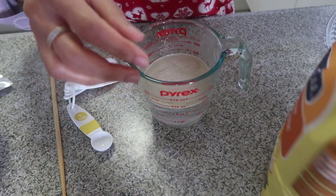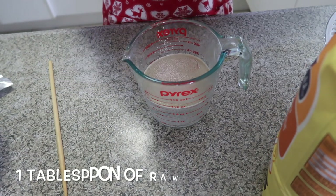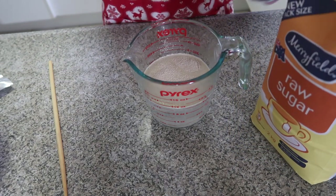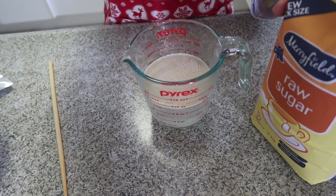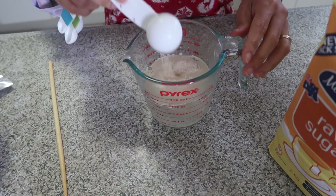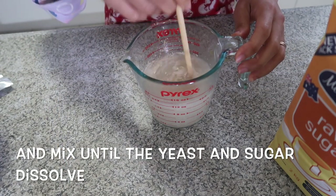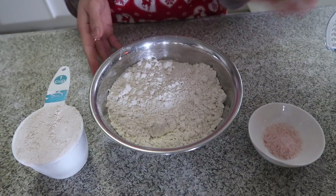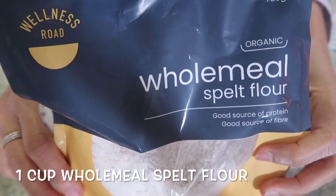Then take one tablespoon of sugar — I use raw sugar. Now it's time to mix the dry ingredients. I use one cup of wholemeal spelt flour.